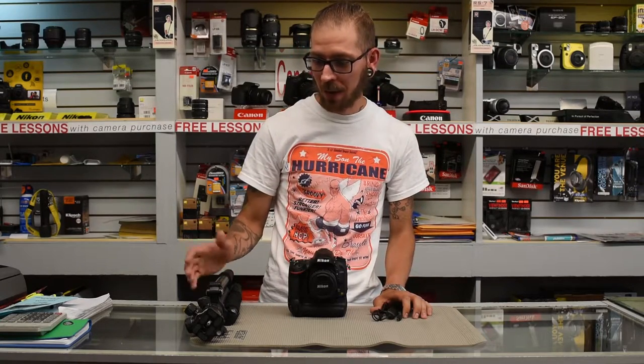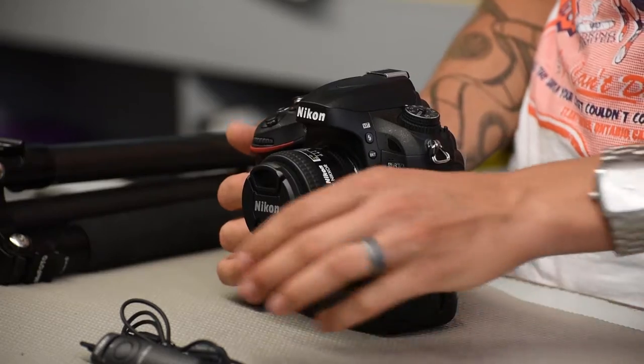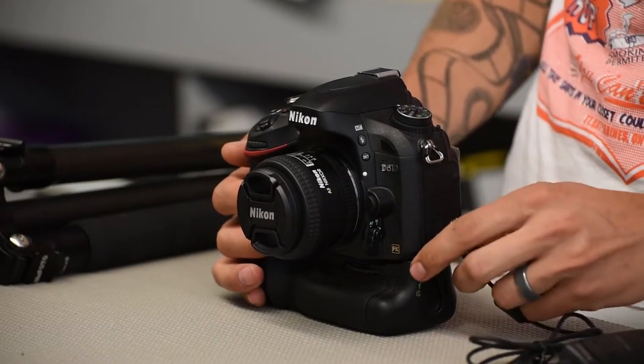Hi there, this is Jeff from Camera Craft. Canada Day is just around the corner, and I'd like to share some tips for photographing fireworks. First of all, you're going to want to have a nice sturdy tripod as well as a cable release. The reason why is because you will be dealing with long shutter speeds.